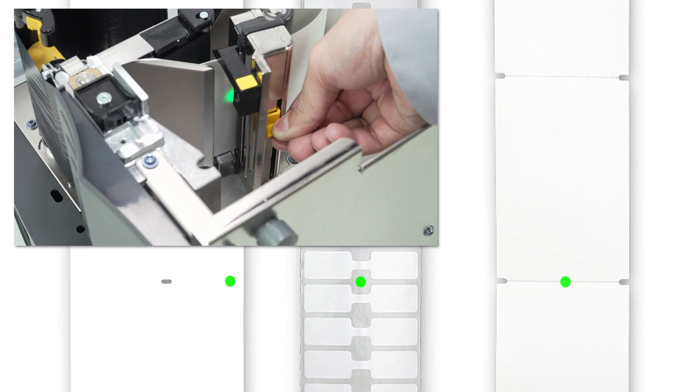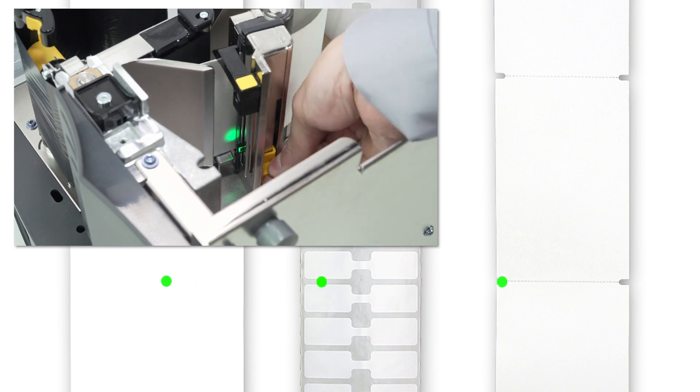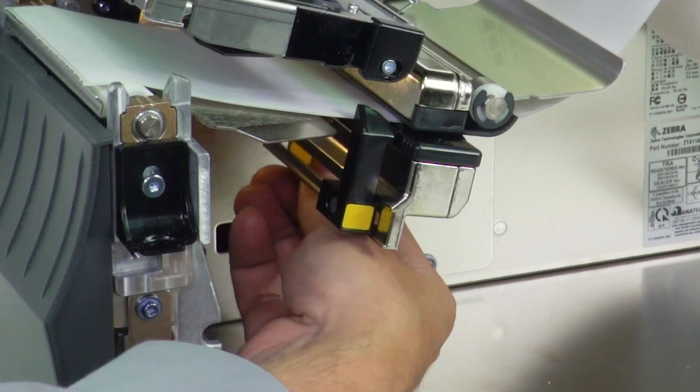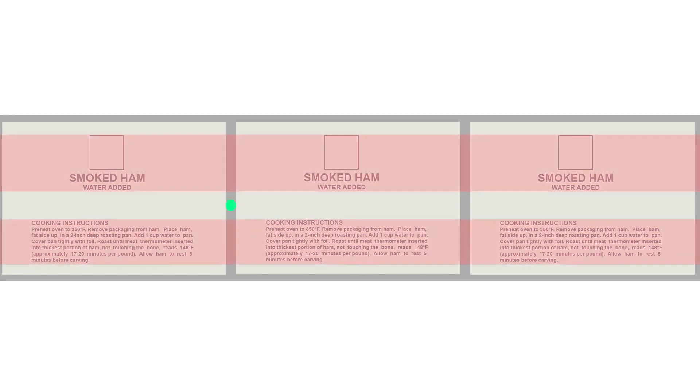Locate and adjust the media sensor. Move the sensor to where the light passes through the notch or hole. Avoid locating the sensor under the hole or notch radius. If your media is not a simple rectangle, such as a circular shape, locate the sensor over the leading part of the label. If you are using media with print on the other side, locate the sensor away from the print so the sensor does not get a false reading.